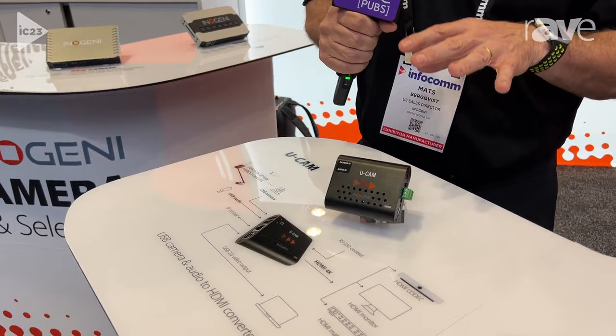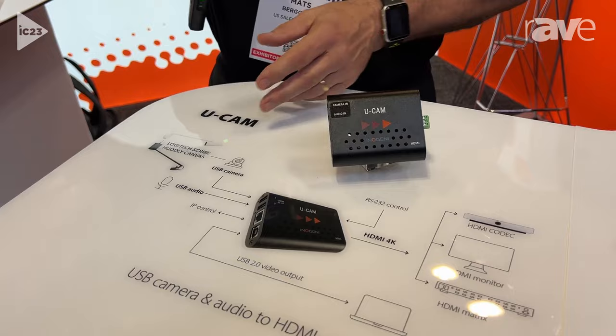Hello, this is Mats Berquist from InnoGenie, coming to you from Infocom 2023 in Orlando. I want to show you one of our amazing products, which is called UCAM, a USB camera to HDMI converter.